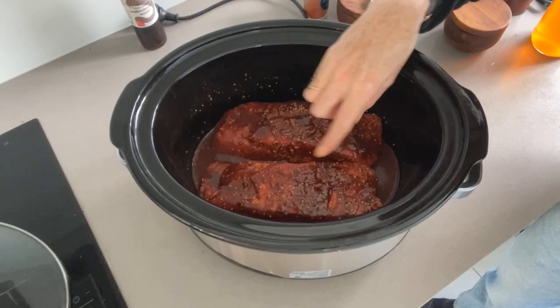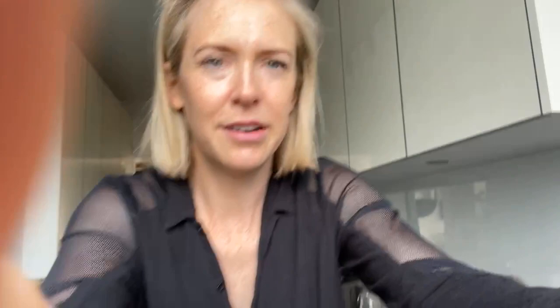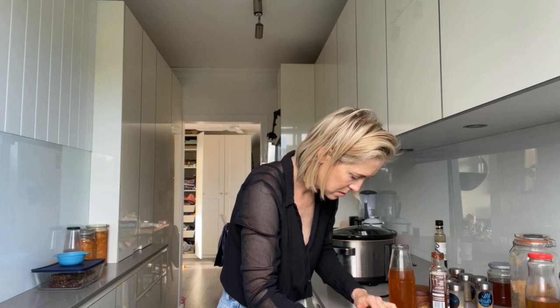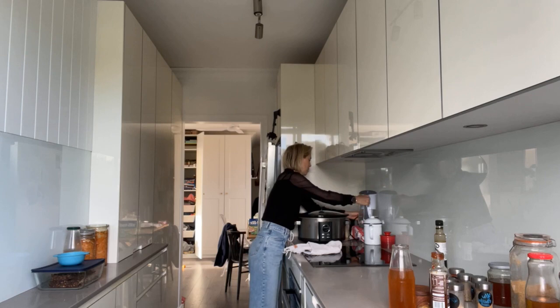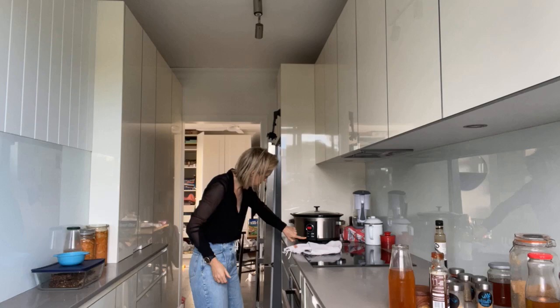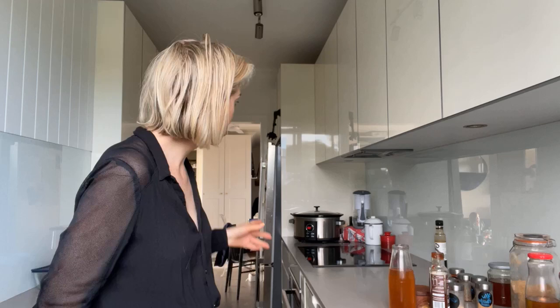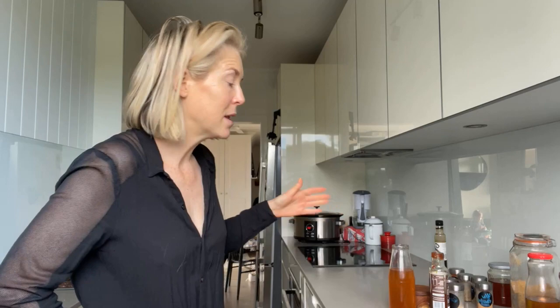Now you're going to slow cook that baby — lid on. So you might be questioning the cooking time. Eight to ten hours, but because mine are smaller cuts I'm going to put mine on low for seven hours. It's Saturday, so I can check it out, and if I still want to run errands I know my slow cooker will kick over into the keep warm function so it can stay warm there.